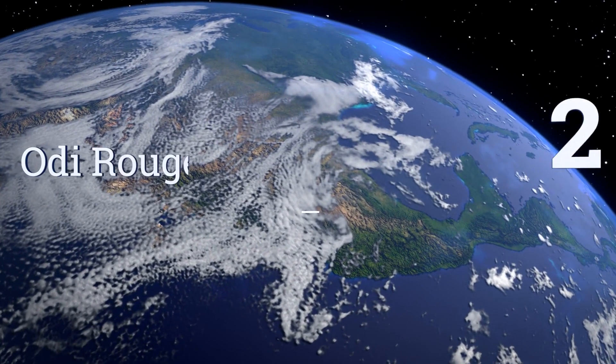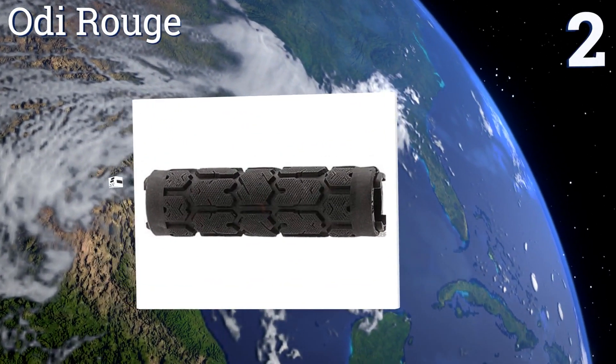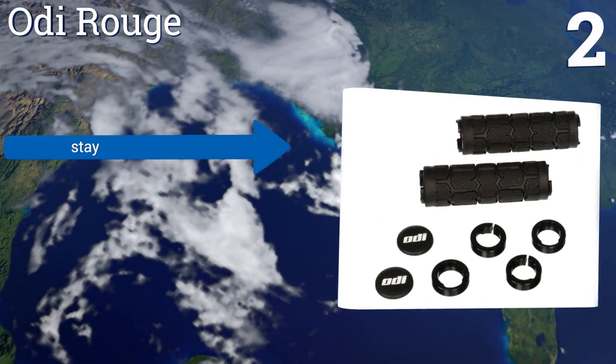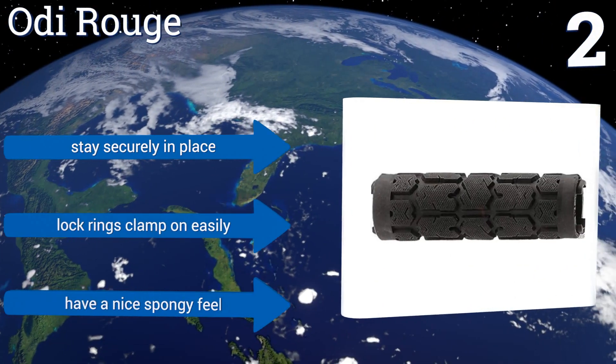At number two, if you plan on tackling tough terrain, the ODI Rouge have got you covered without breaking the bank. They feature a large extra-cushioned raised style offering excellent shock absorption and a rock solid grip no matter how hard you ride. They stay securely in place and the lock rings clamp on easily, and they have a nice spongy feel.